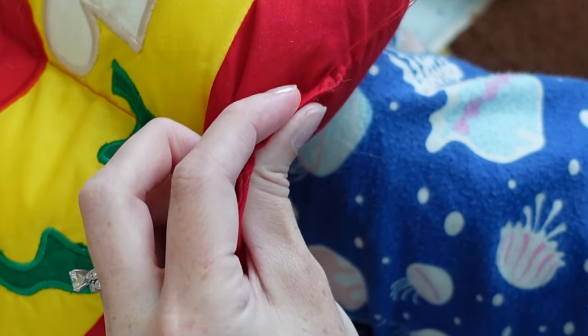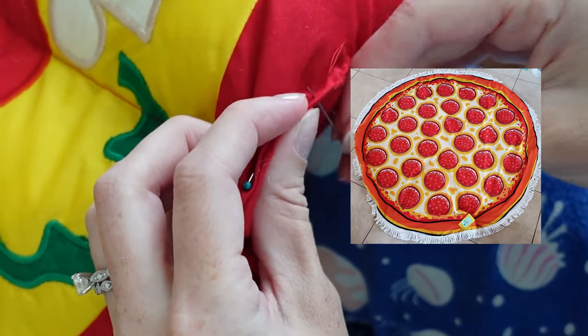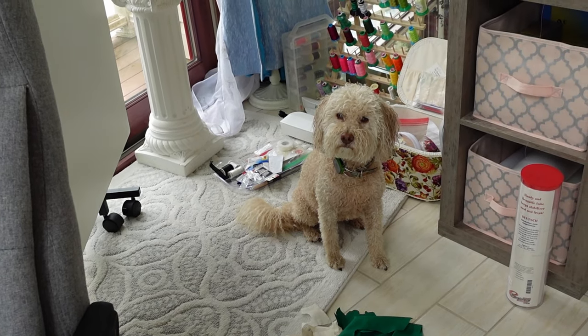I added fluff to all six pizza slices, making sure they would be nice to nap on. Also, like six months later, I found a pizza towel so we can be twins! I am here today with my wet dog who decided that she did actually want to go for a morning swim today.